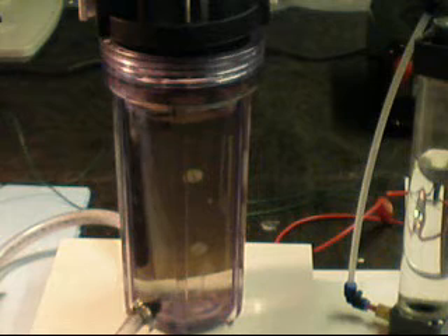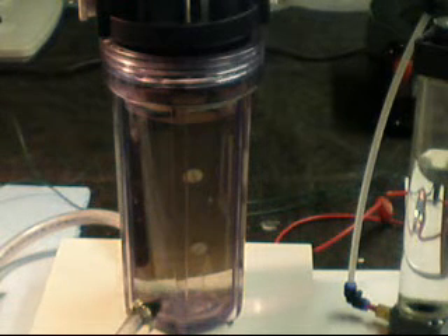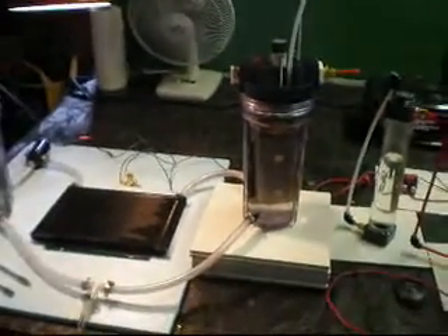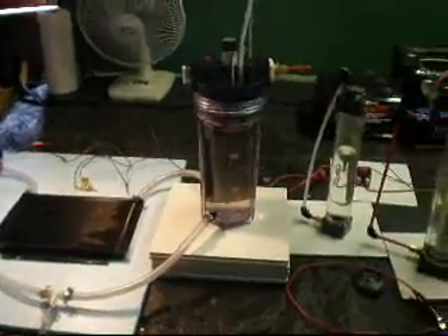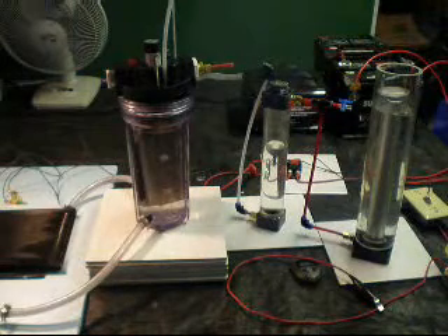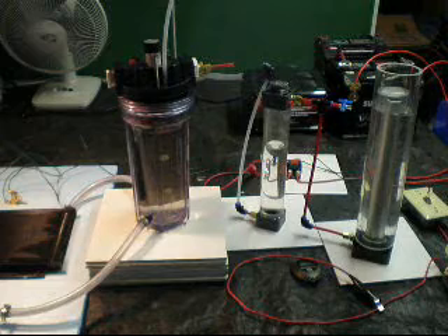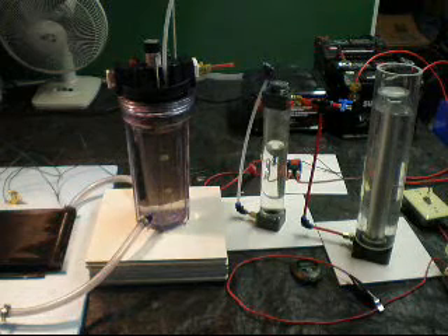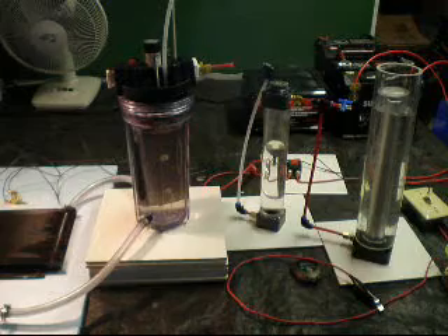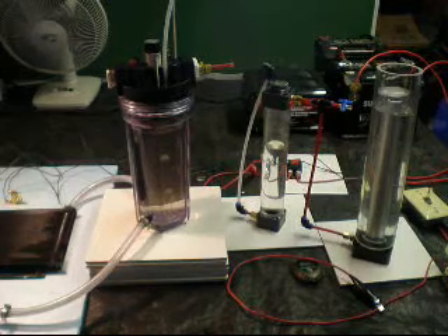The next test will be to run some power through this environment and then see how it affects the volume. I'll be adding KOH and firing this up. Fizzy out — see you soon.